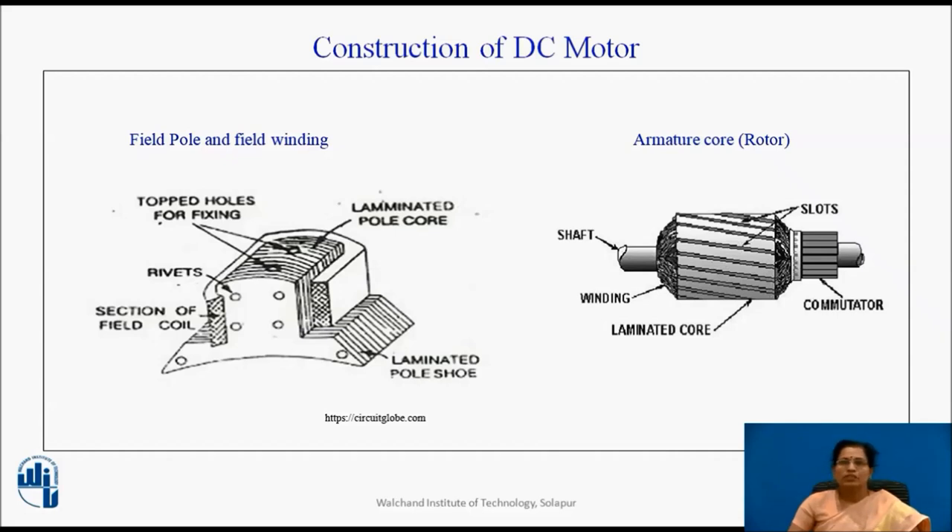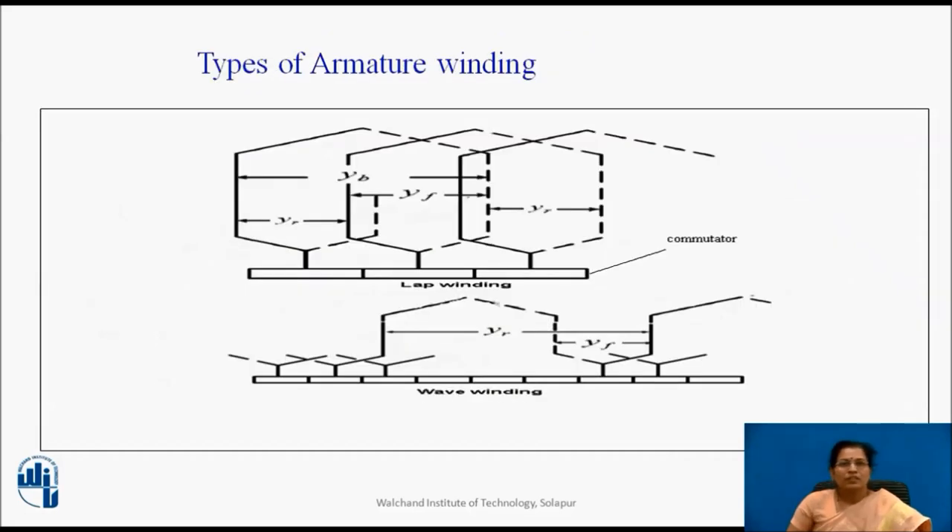The armature core is nothing but the rotor of the machine. It consists of laminated core, slots, core winding, commutator and shaft. It is cylindrical in shape with slots to carry armature winding. The armature is built up of thin laminated sheets to reduce eddy current losses. It may be provided with air ducts because when current flows through armature winding, that creates heat in the armature core, and for cooling purposes, the air ducts are provided with the core. The armature is keyed to the shaft. Armature winding of a DC machine is always closed and of double layer type; closed winding essentially means that all the coils are connected in series forming a closed circuit.